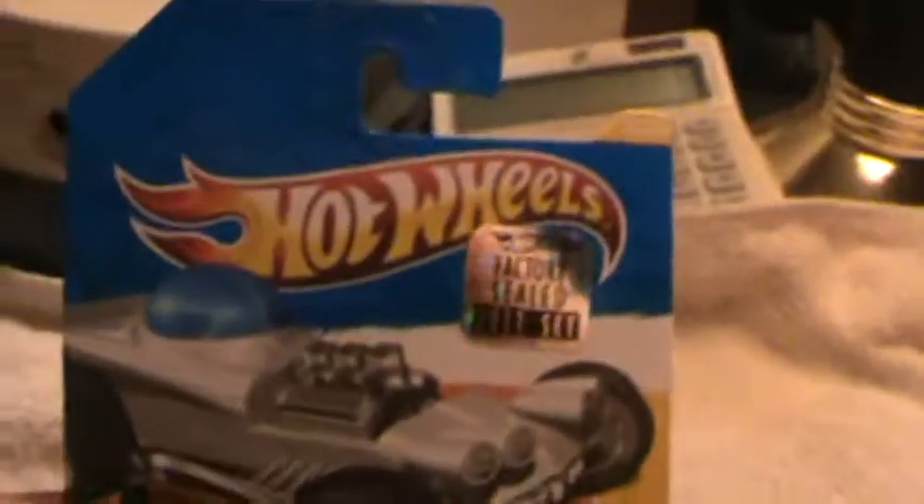Astro Funk 2011 new models — two different recolors for that year. Here it is: this is the strawberry white with the red, or with the blue satin bubble and pistons.